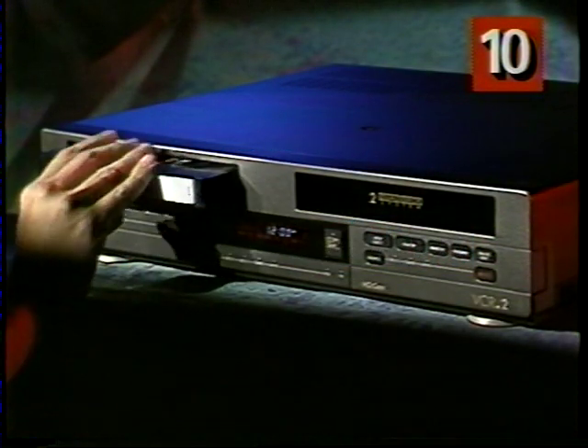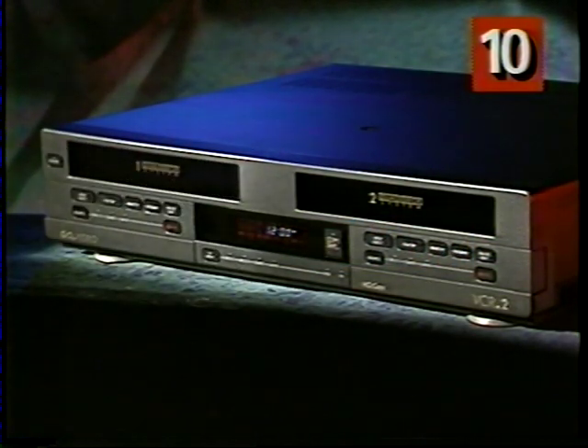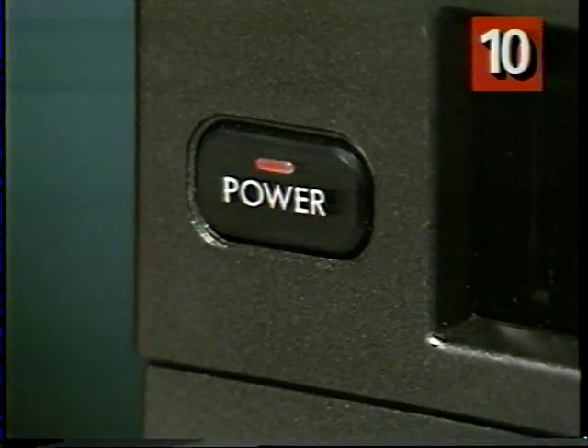Let me tell you about some of the auto features of your VCR2. These are things that your VCR2 will do automatically, and they make using your VCR2 that much easier. When you inserted this video manual, two things happened. First, your VCR2 turned on automatically. Auto power on works anytime you insert a tape into either deck, and you don't even have to press a button.